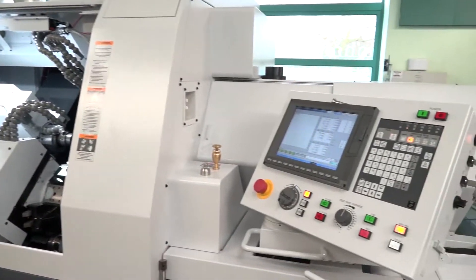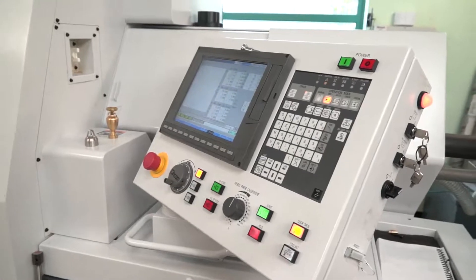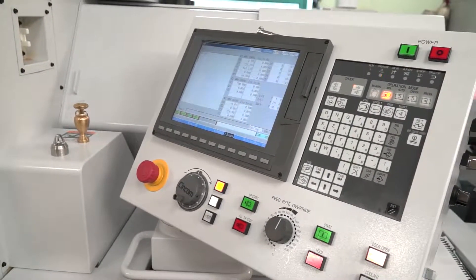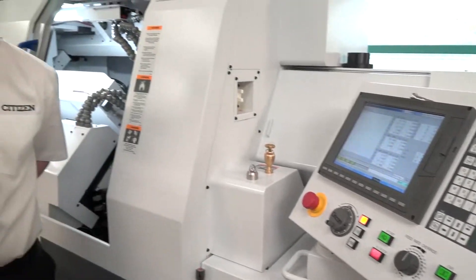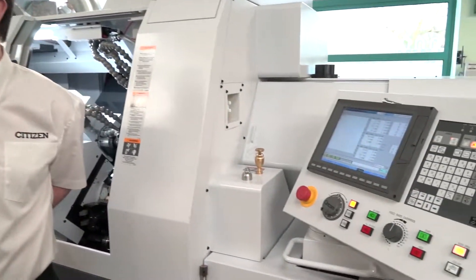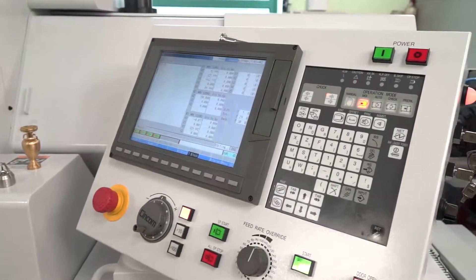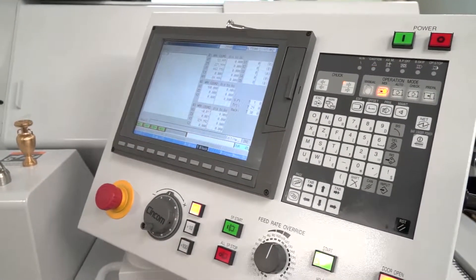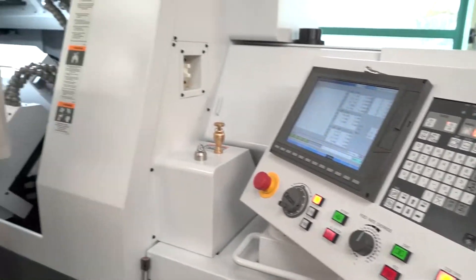Moving on — controls. Engineers like to keep the same suite of controls, and you use Fanuc or Mitsubishi. They might be concerned about switching to Mitsubishi. How easy is it? So this machine uses Mitsubishi. A lot of customers are skeptical because they've only used Fanuc, but the Mitsubishi is essentially the same — more user-friendly. If you can program Fanuc and you know G-code, you can program this machine. It's super fast and super user-friendly.